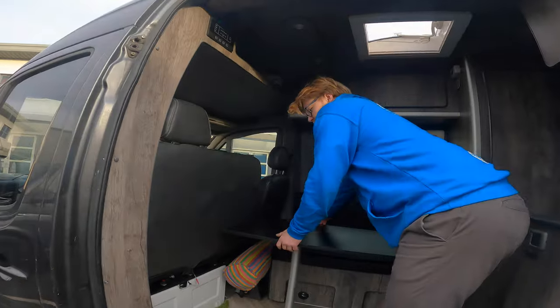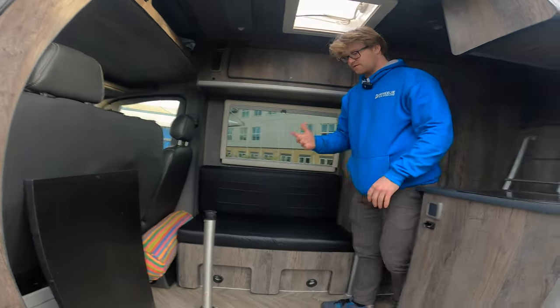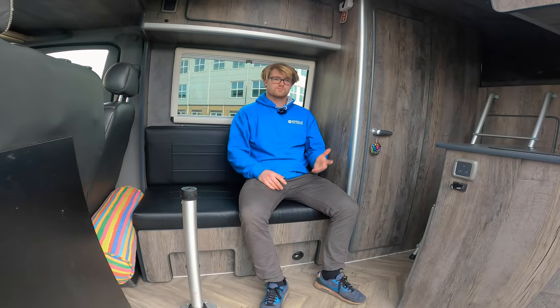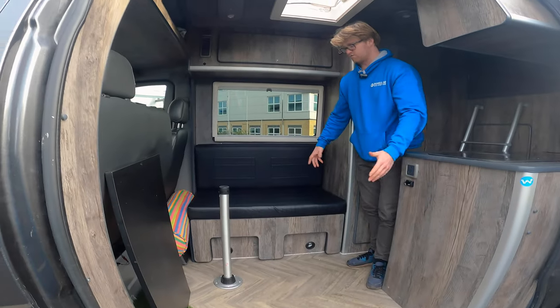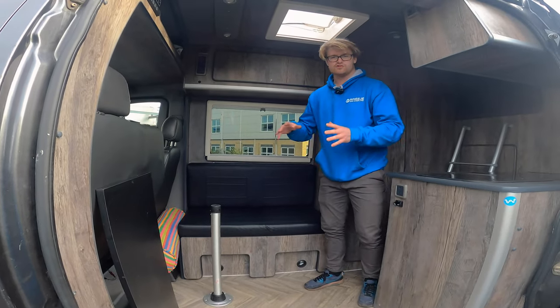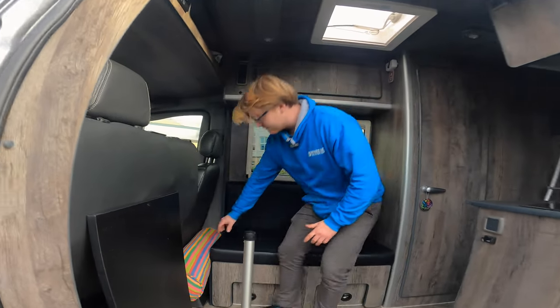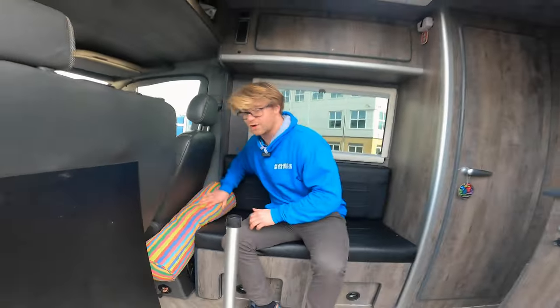If I move this table out of the way, you get a bit of an idea of the space. You can come on in and sit down here, which is pretty chill. This pulls out - so that's like a suitable bed for two small people or one slightly bigger person like me.